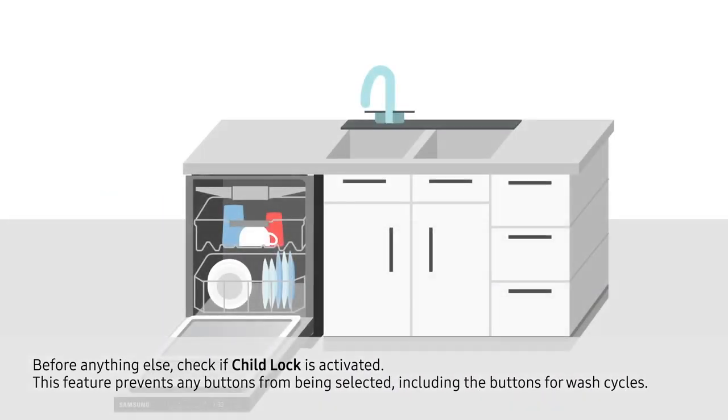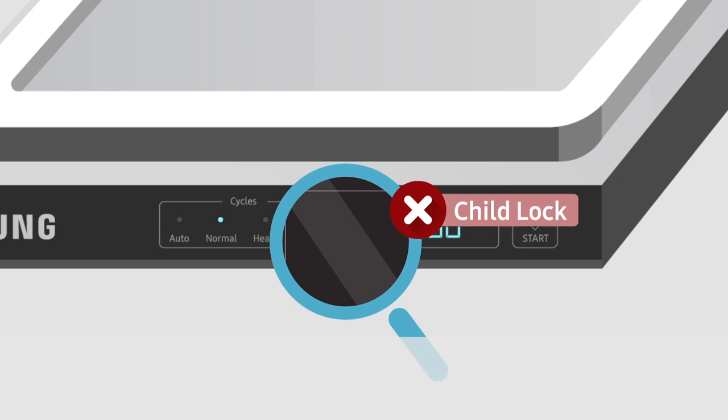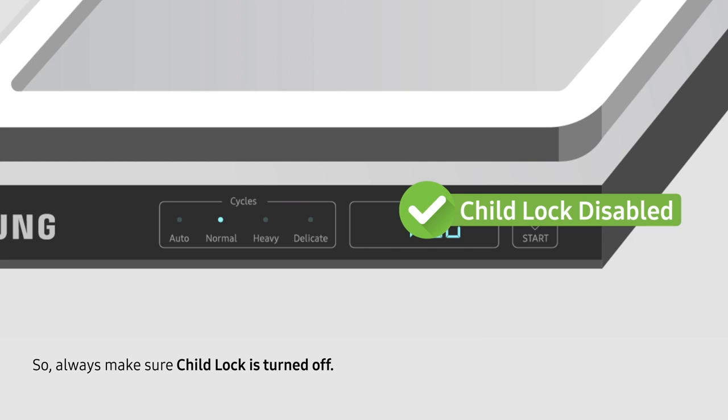Before anything else, check if Child Lock is activated. This feature prevents any buttons from being selected, including the buttons for wash cycles. So always make sure Child Lock is turned off.